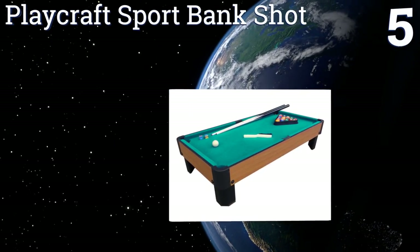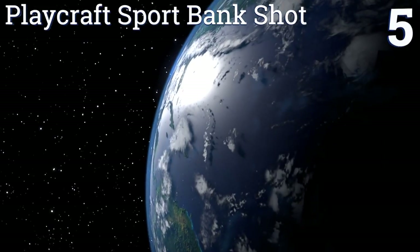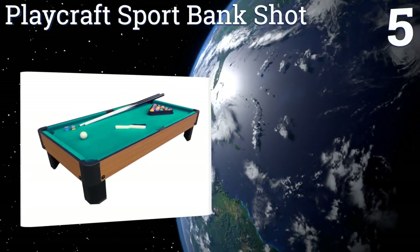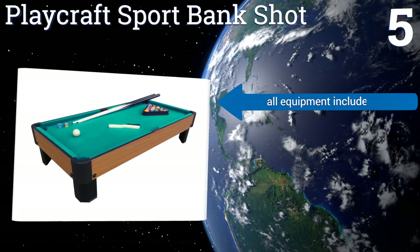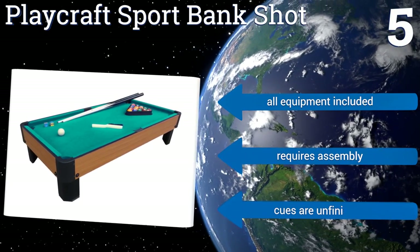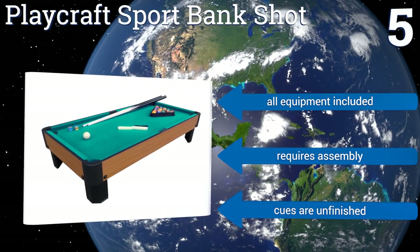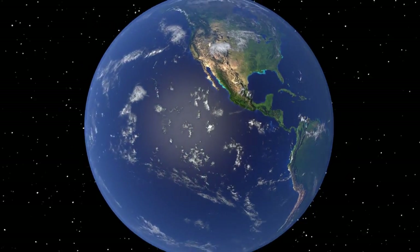However, the pockets are a bit small for adult hands. Coming in at number five on our list, at 40 inches long, the Playcraft Sport Bank Shot gives you a little room to stretch out. It comes with either green, blue, or red felt, is constructed of sturdy materials, and has a cherry laminate siding for that classic appearance. All the equipment you need is included, though assembly is required, but the cues are unfinished.